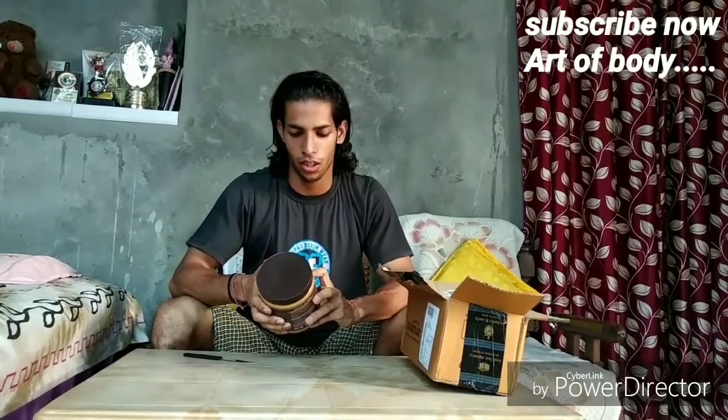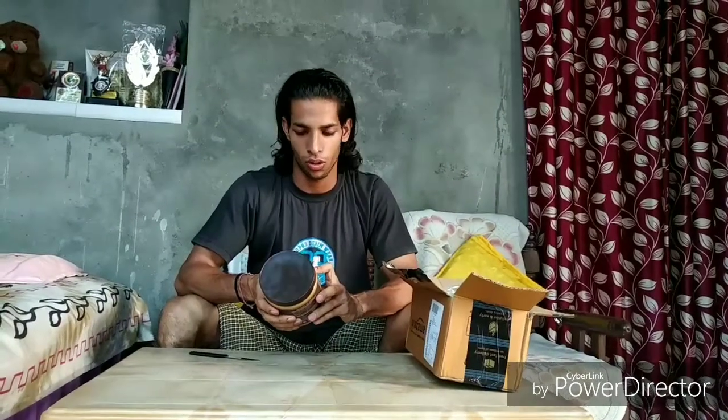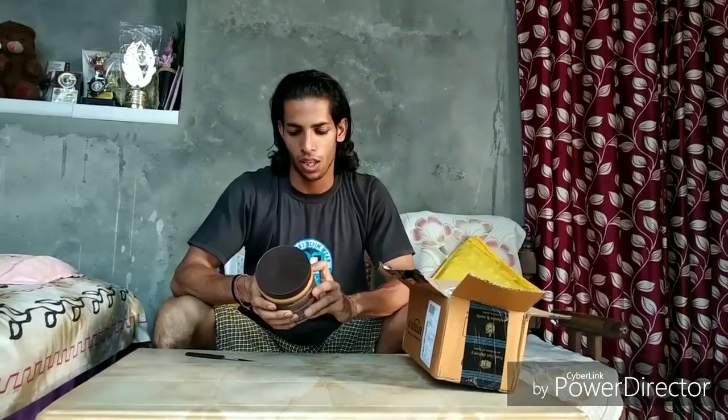In 32 grams you will get 204 calories. Protein 8 grams, carbohydrate 6 grams, sugar 3 grams, dietary fiber 2 grams, fat 16 grams, saturated fat 4 grams, polyunsaturated fat 3 grams, monounsaturated fat 9 grams, trans fat 0, cholesterol 0, and sodium 86 mg. So these are the nutrition facts.